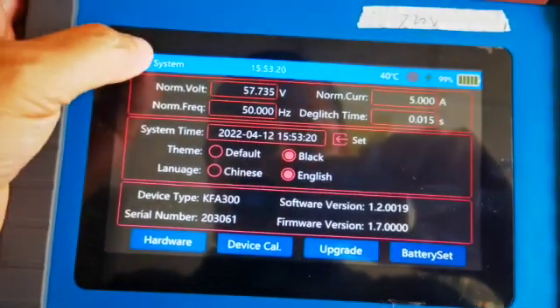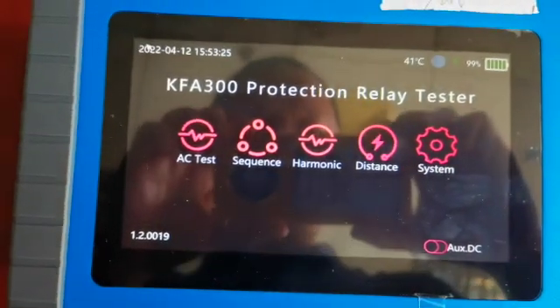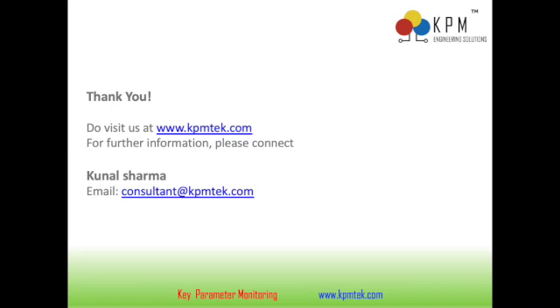Finally, in the system settings you can find options for hardware device calibration, upgrading the software, and setting nominal current and nominal voltage values. To conclude, the KFA-300 is a revolutionary technology for customers who need to test numerical relays while traveling. For any techno-commercial inquiry please contact us on the details below or email us at sales@kpmtech.com. Thank you very much.